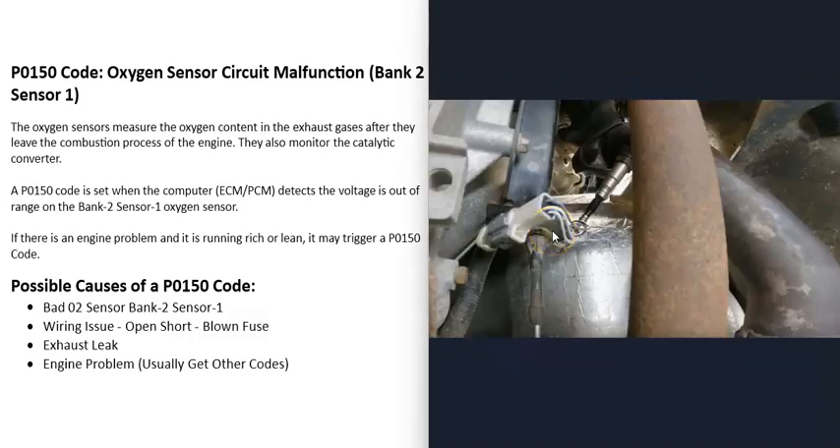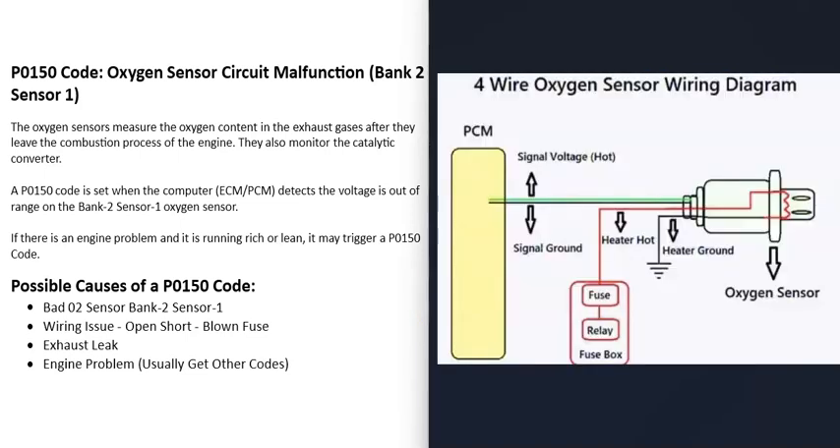The next thing that could cause this code is the wiring going to the sensor. If there's any kind of open, short, blown fuse, or bad connection, that's going to cause problems. Check the wiring, make sure there are no blown fuses. You can get wiring schematics for your specific vehicle. There can be two-wire, three-wire, or four-wire sensors — four-wire sensors are very common because these O2 sensors have a heater element built in.